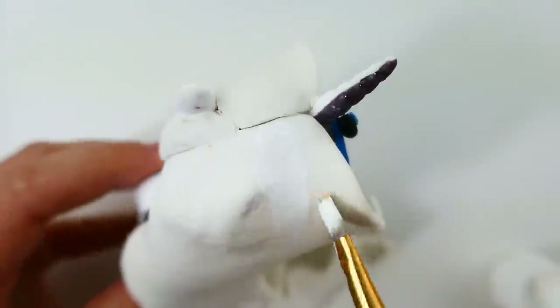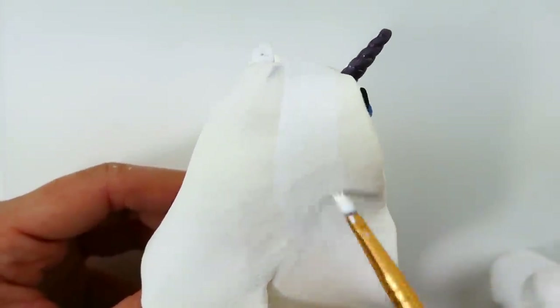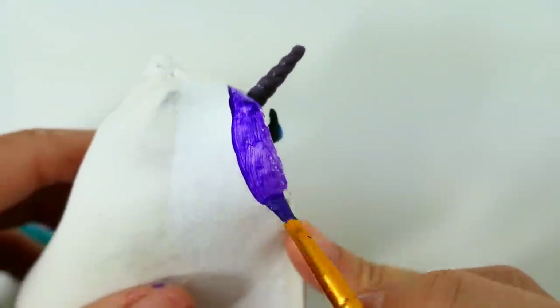After baking the clay, we're ready to paint again. We're going to start with a white stripe down the hair on Nightmare Rarity, then paint the rest of the hair dark violet, both on the outside and also on the inside.